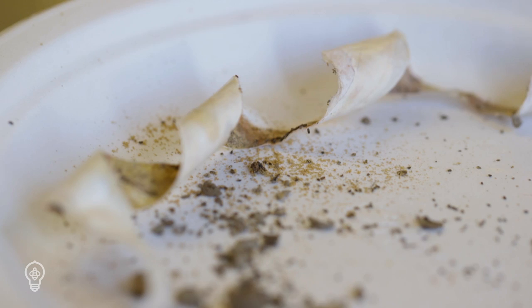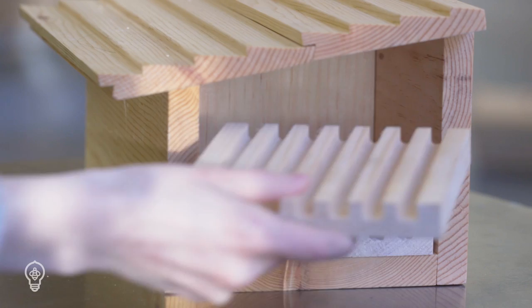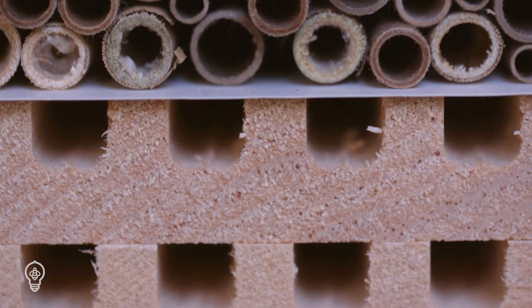Once cocoons are harvested, tubes will need to be replaced. Alternatively, you can choose to provide your bees with wooden nesting trays. These are easily opened for cocoon harvest and can be cleaned and reused for years to come. Nesting blocks and tubes can be provided interchangeably and can be mixed and matched inside the enclosure.